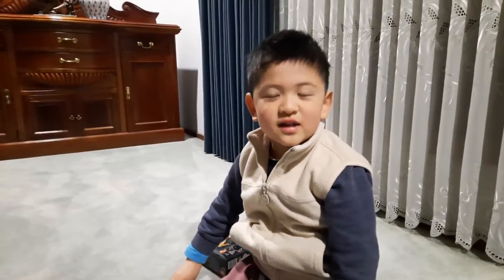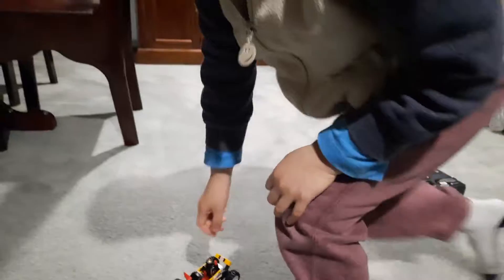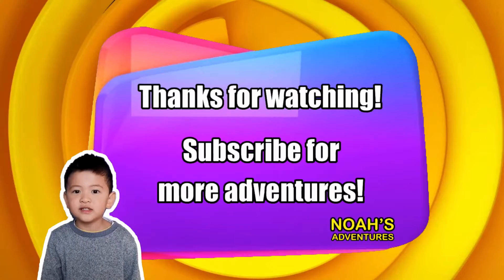Thank you for watching, and subscribe for more Noah's Adventures. Bye!